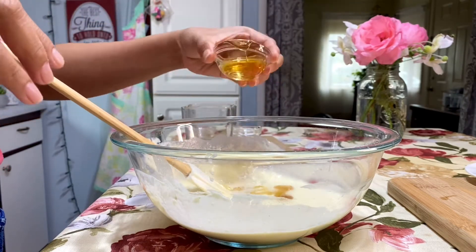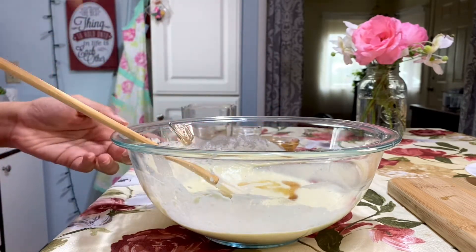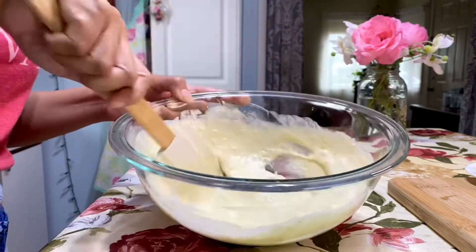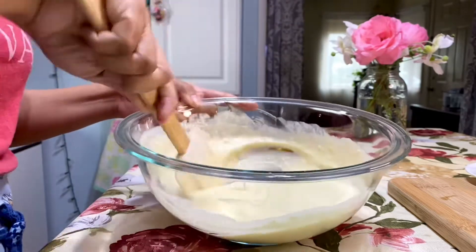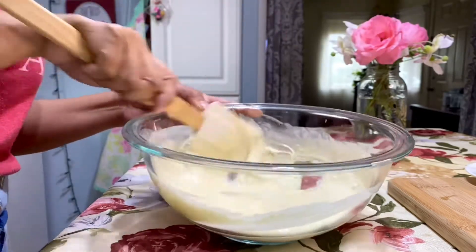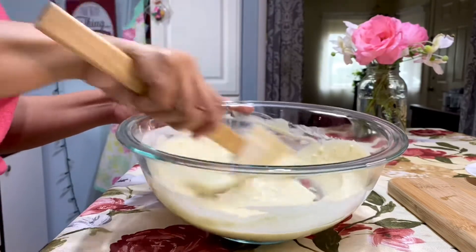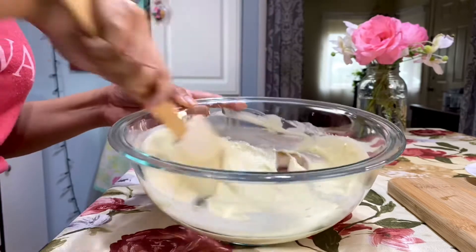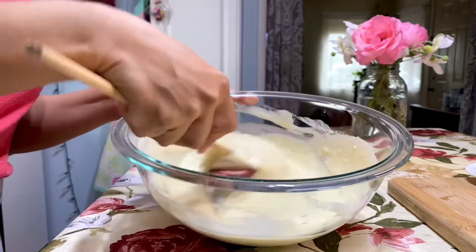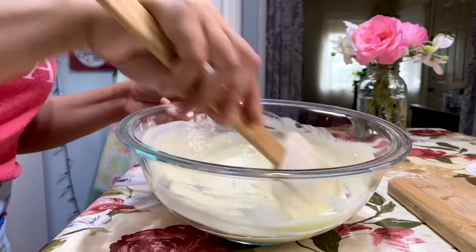Keep stirring it. You can use a ripe banana — so don't throw away your ripe banana. It's gonna be super good. This is a different way to use a ripe banana. This is the consistency that I like. And do not forget to preheat your frying pan, because I'm gonna fry this.